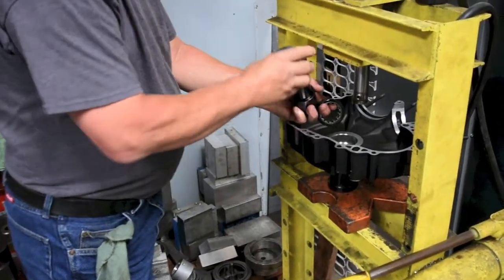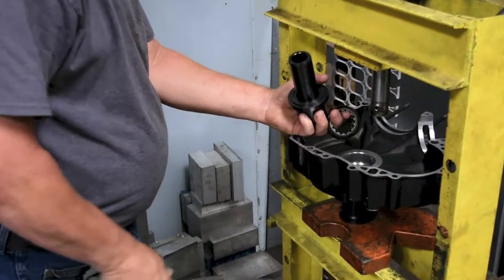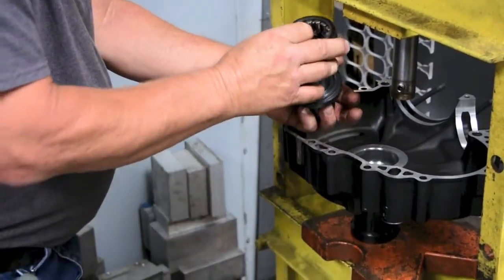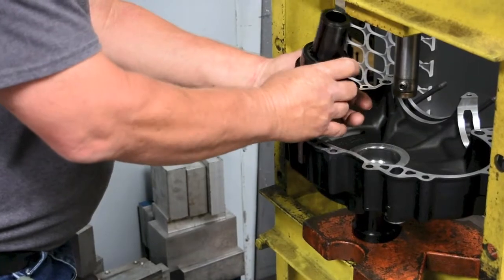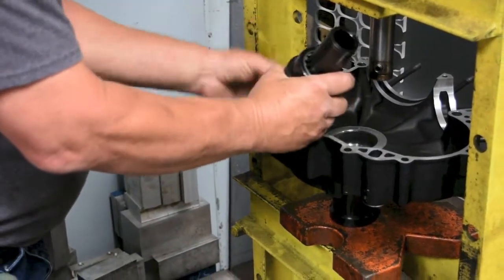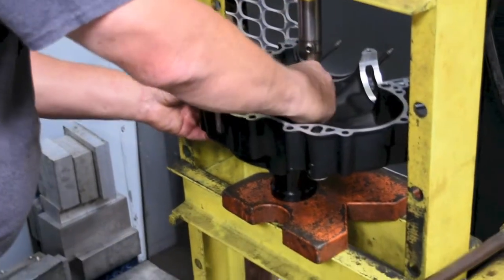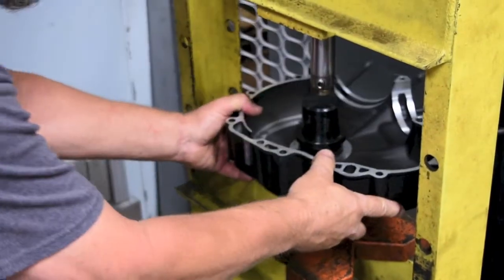Slide the installer plate over the bearing driver in the direction indicated, and then slide the bearing on with the lighter side up away from the case. Insert the installer with the bearing through the bearing bore and into the support tool, and center the tool under the press ram.